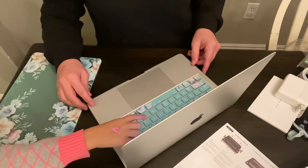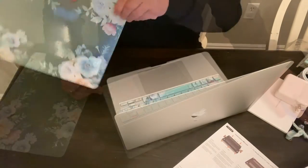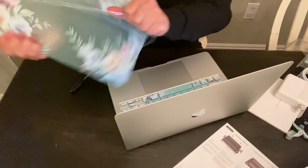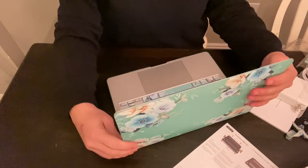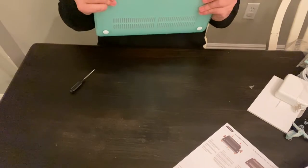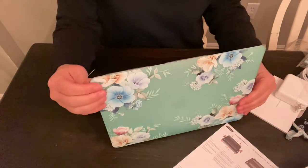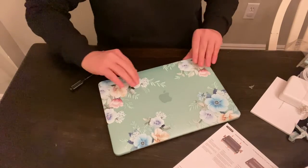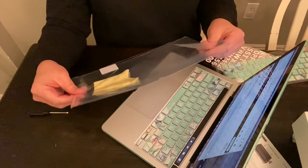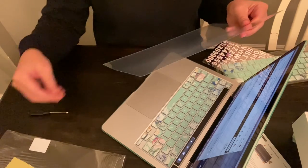My daughter is dying to touch it, so I've got to let her just put her hands on it for a minute. We're putting the top cover on now, and I love this because it's like a matted turquoise, mint-tinted cover. I'll put the link in the descriptions below in case any of you want this cover. It just snaps into place pretty easy. The cover kit also came with a screen protector, so we'll go ahead and put that on now.